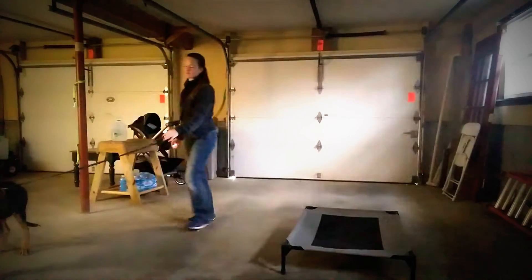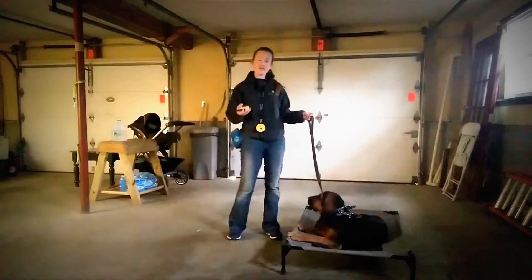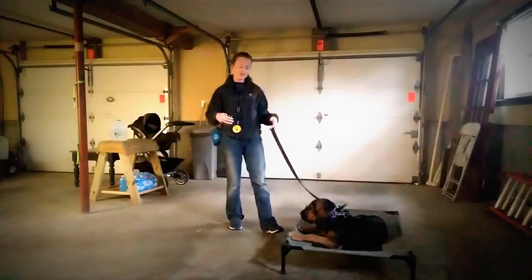Loretta, place — yes, good. So I'm going to dial it back down to a four again now that we've got more momentum on the command.